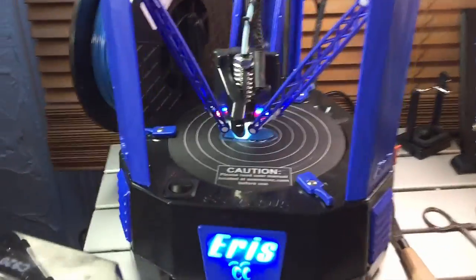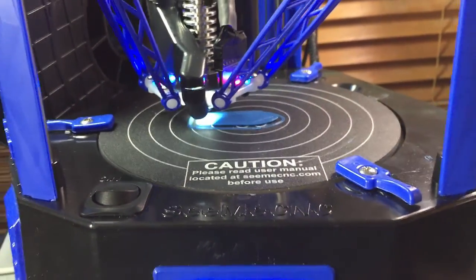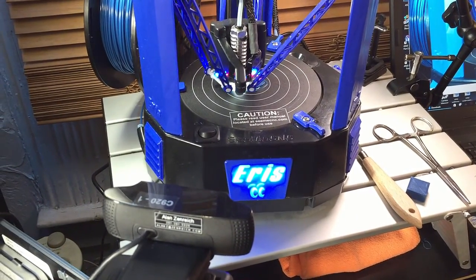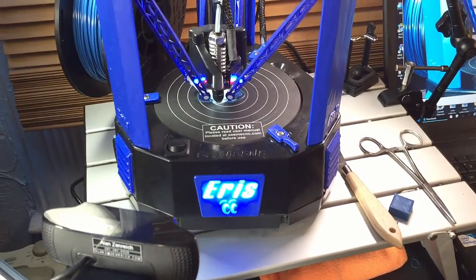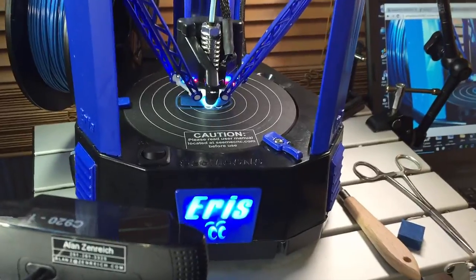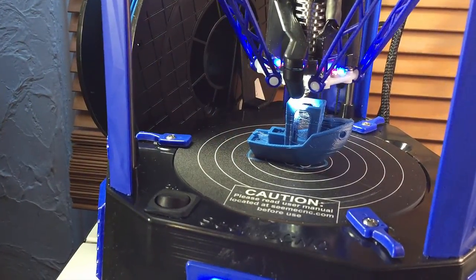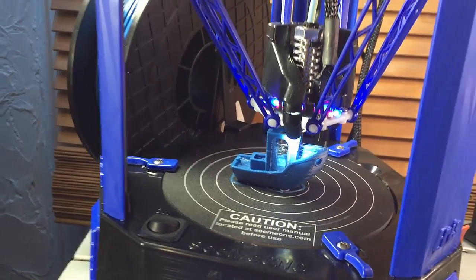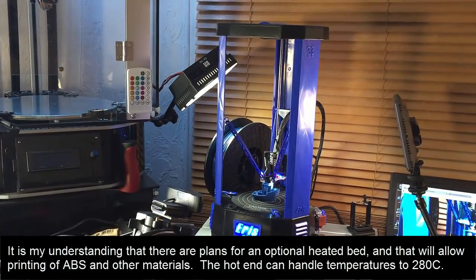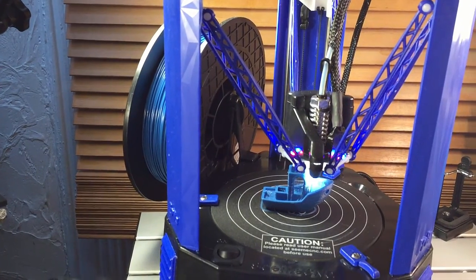Now the Eris is printing a 3D Benchy, a little tugboat calibration print. I'm doing it using OctoPrint on a Raspberry Pi 2, so this is being done without the aid of a conventional computer. The reason I'm doing this is because it makes it easy for me to run a time lapse of the build. You can see the camera is displaying on the computer. It's going to need some tweaking, but it's a small printer that prints only with PLA, so it's not as flexible as the other printers, but it's very portable — I can take it with me to makerspaces. It's a little delta printer and we'll see how this one works out.